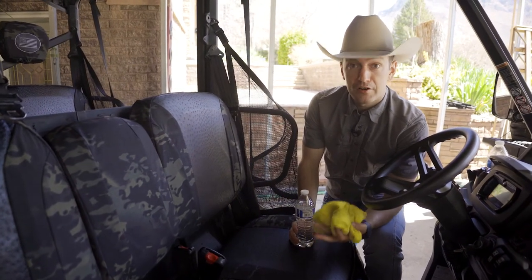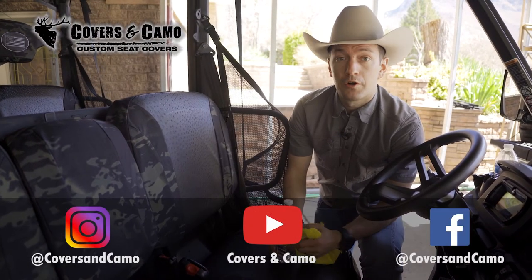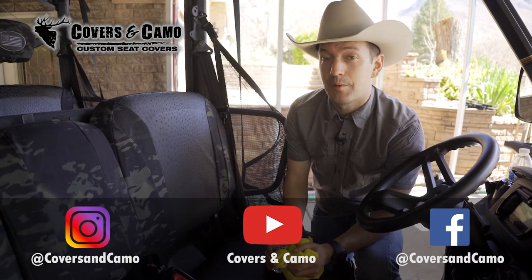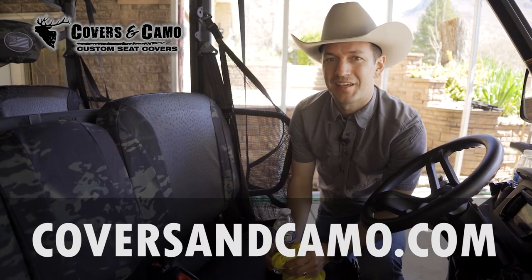That's how you care for the 600 denier nylon materials. If you have any questions, contact us at coversandcamo.com. That's how you care for the covers — thanks so much.